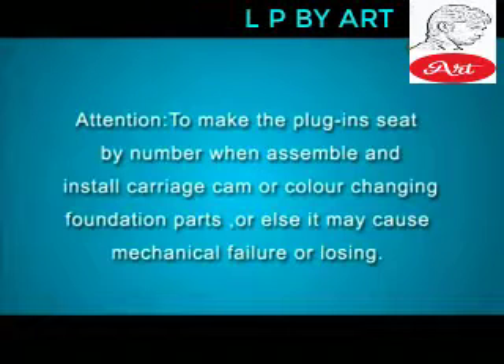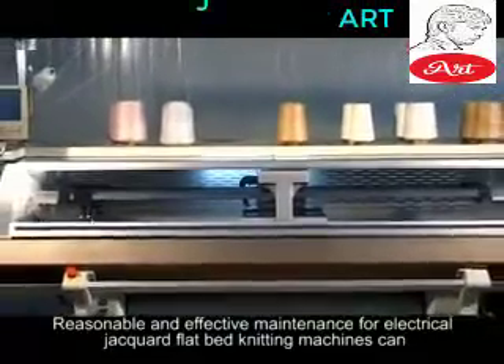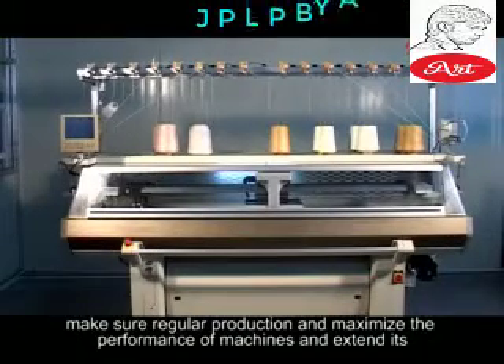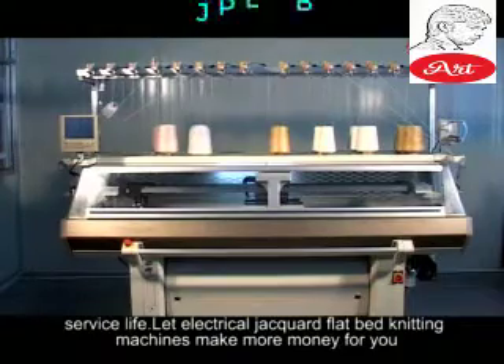When assembling, number the plug-in seats and install carriage cam or color-changing foundation parts correctly — otherwise it may cause mechanical failure or loss of parts. Reasonable and effective maintenance for electrical jacquard flatbed knitting machines ensures regular production, maximizes the performance of machines, and extends service life. Let electrical jacquard flatbed knitting machines make more money for you.